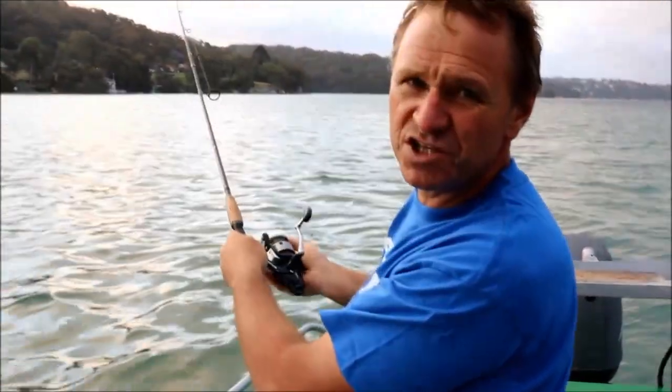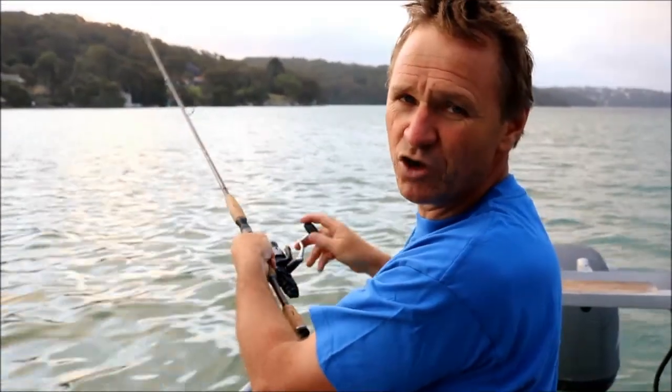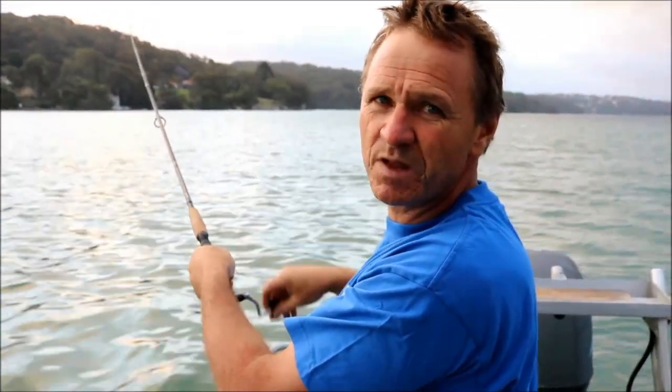What I do is stop the sinker before it hits the water and then just wind back and that tightens it up.